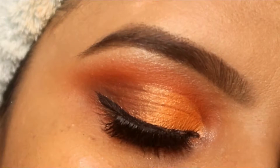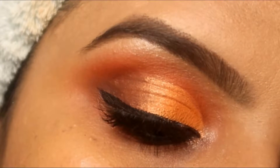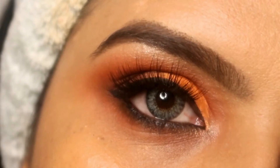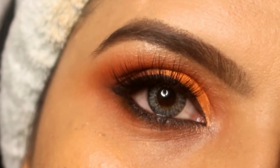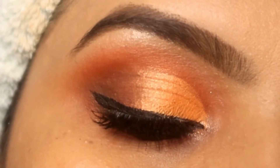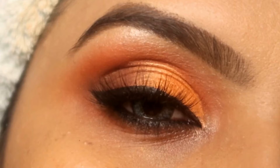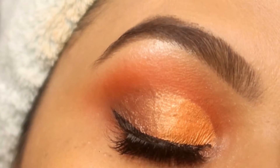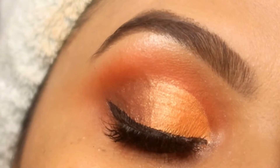Hi everyone, welcome back to my channel. I hope you all are doing good. So guys, in today's video I'm going to bring you guys this orange cut crease eye makeup look, which is very simple but looks very stunning. You can carry it very easily with any outfit. And if you also have hooded eyes, this video will help you. So let's start and see how you can create this eye look.